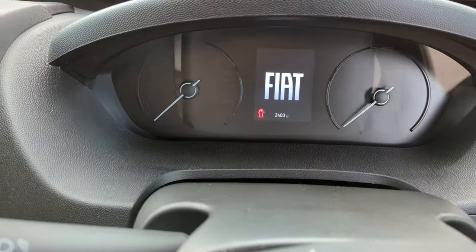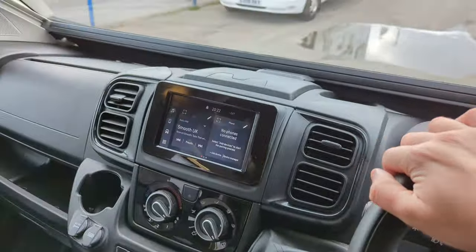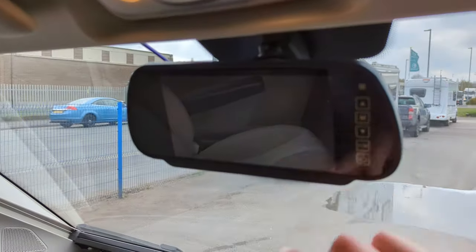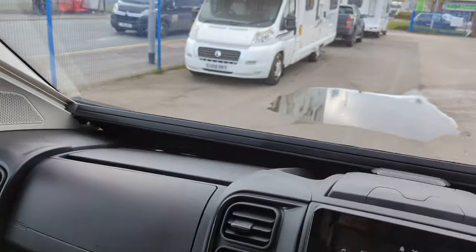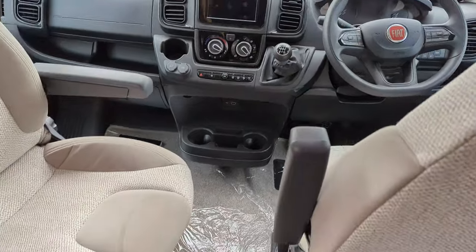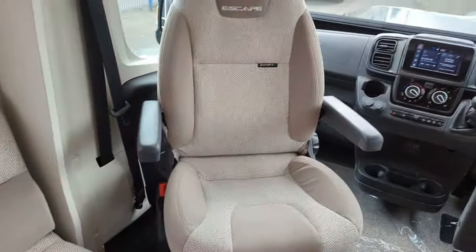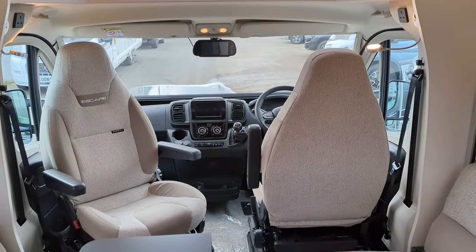You'll see here it's under two and a half thousand miles, so it's really low miles on this. Reverse camera up at the top here. Now in the front of the cab we've got dual captain or swivel seats. Both of those can be turned around to face into the lounge area.